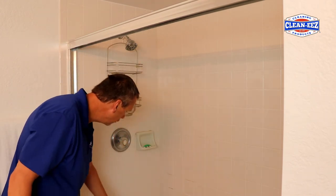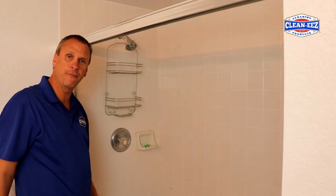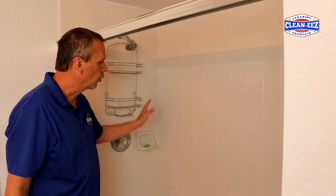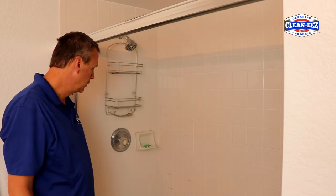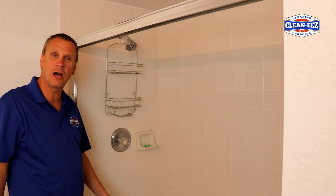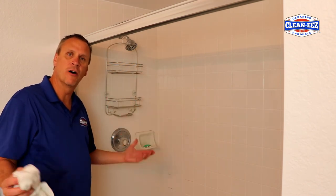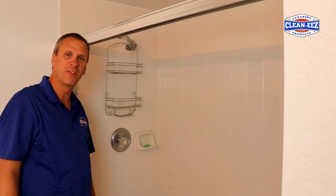You can scrub the tile and scrub the grout. Let it dry for 24 hours, then go back and put a sealer on it, and you'll be good to go. I hope this helps. We're going to finish cleaning up the rest of this shower and be done. Any questions, let us know — we're always here to help. Thanks for watching.